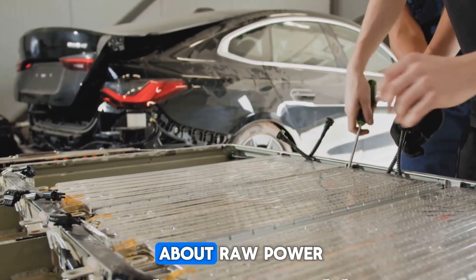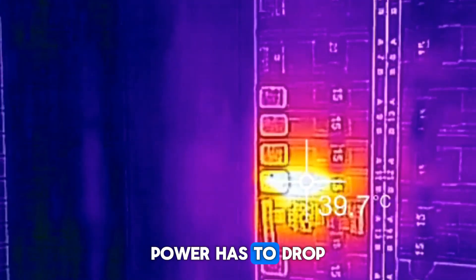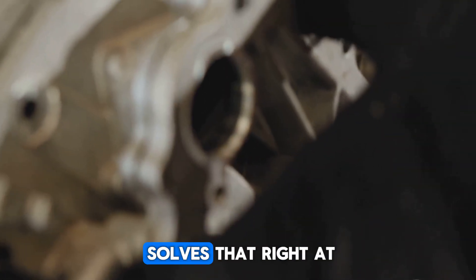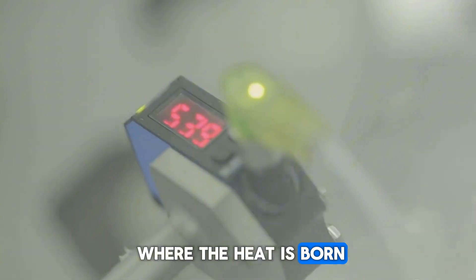The real magic isn't just raw power. Traditional radial motors trap heat deep inside those thick cores, which means power has to drop off before things melt down. Yasa's design solves that right at the root. Oil actually flows through micro-channels in the copper windings, cooling the motor exactly where the heat is born.